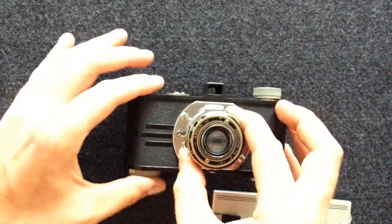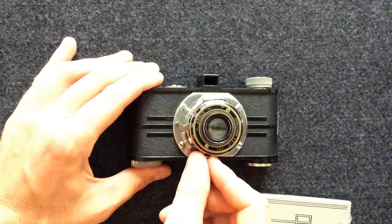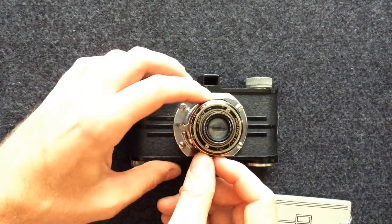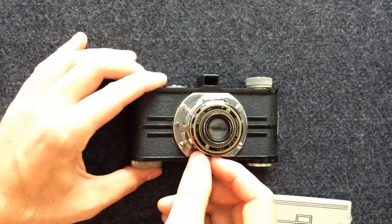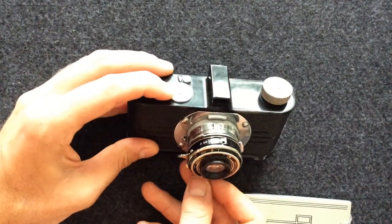Each speed gets progressively slower. The next thing is your aperture. If you notice this little dot here, as you rotate the ring, this corresponds with the aperture on top.